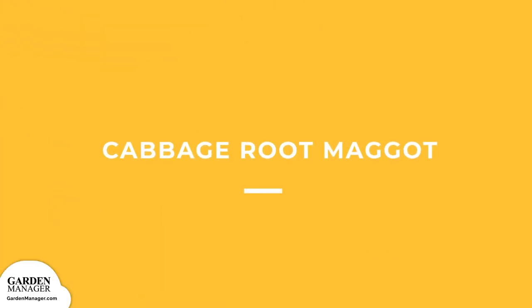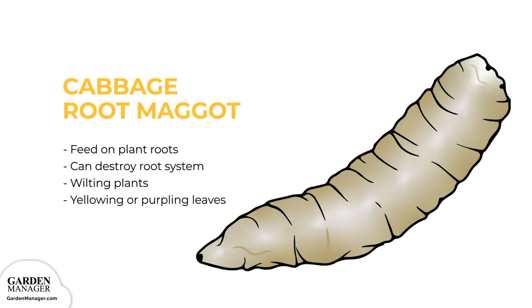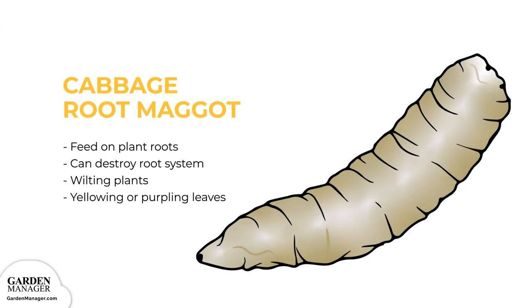Cabbage Root Maggot. These maggots feed on the roots of plants, creating tunnels, and can actually destroy the whole root system, which impacts a plant's nutrient uptake and support. The first signs of damage are the wilting of plants in hot weather, or the yellowing or purpling of a plant's leaves. Later on, plants will collapse and can die completely. Unfortunately, once the damage from root maggots is noticed, it's usually too late to treat the problem.